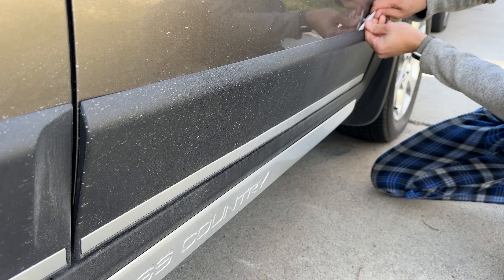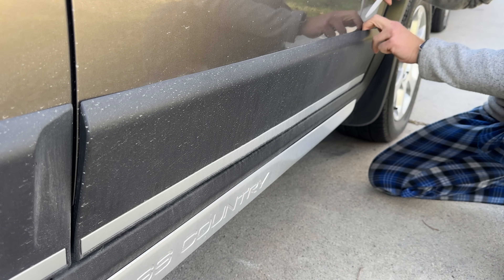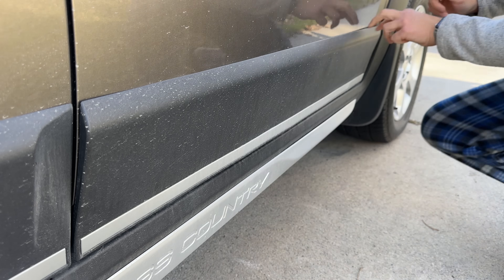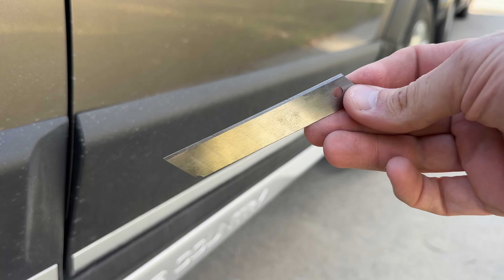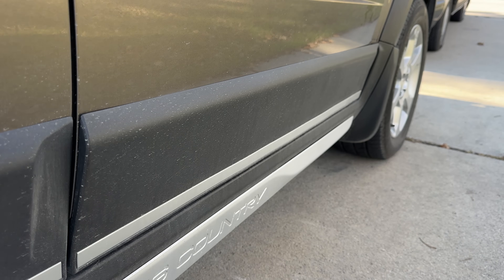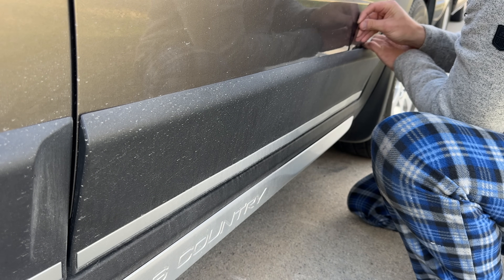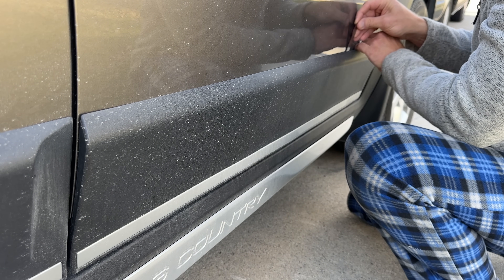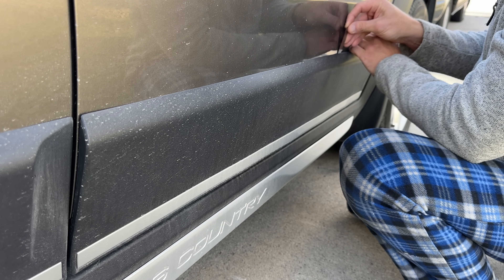I tried a bone tool and that didn't go well, so I decided to grab a new blade — and it actually worked really well. Just be careful not to scratch the paint. So slowly, with patience, I'm going to cut the adhesive between the trim and the door.